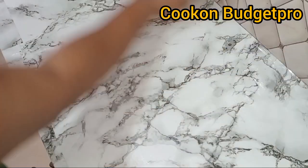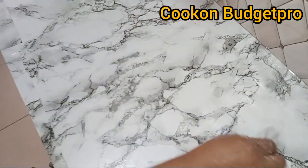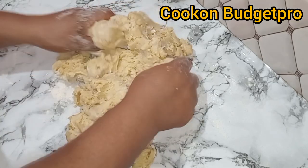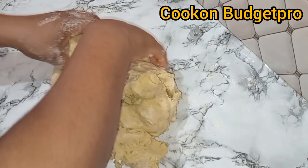Beat some egg in cold water — note that egg is optional here, you can make it with just cold water. Add it into the mixture to form the dough. If the consistency of the dough is not what you need, you can add more cold water or cold milk. Just make sure whatever liquid you're using is cold.